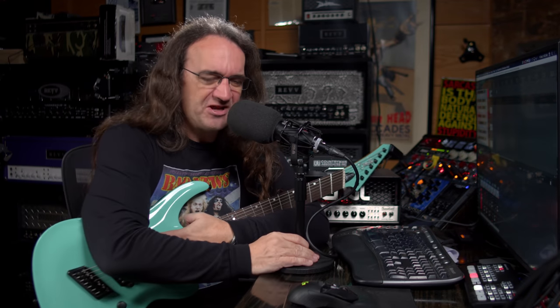Hey everybody, how's it going? So the question came up numerous times on the show, so I'm going to do this video by request for you guys, and that is: is the new Cali Cabs Simulator from Get Good Drums any good at all?